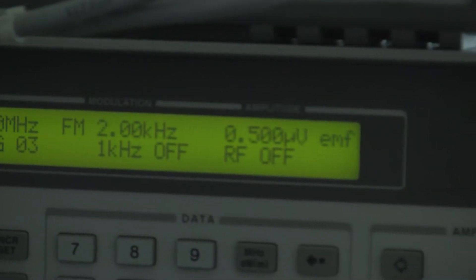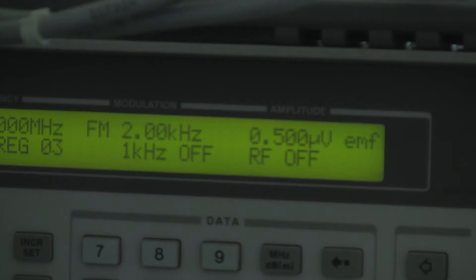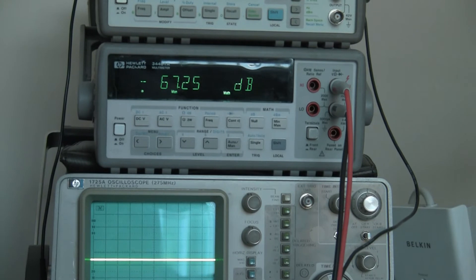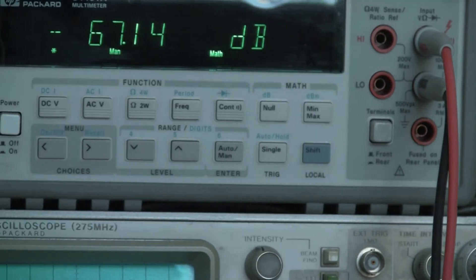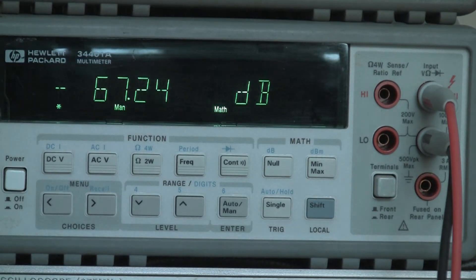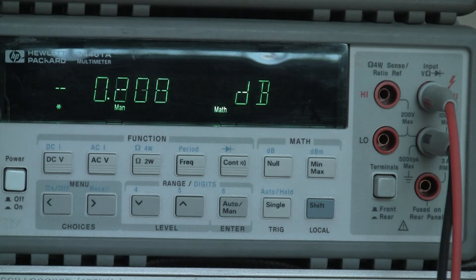As you can see, 0.5 microvolts electromotive force, the RF is turned off at the moment and the frequency is set to 14.2 MHz. To measure the output of the receiver we have a very accurate electronic digital voltmeter set up to measure in dBs relative. At the moment it's showing minus 67 dB because there's nothing coming out of the receiver. I'll turn up the volume to a point where we just get 0 dB — that'll be our set point on noise. That's as close as I can probably get to 0 dB.